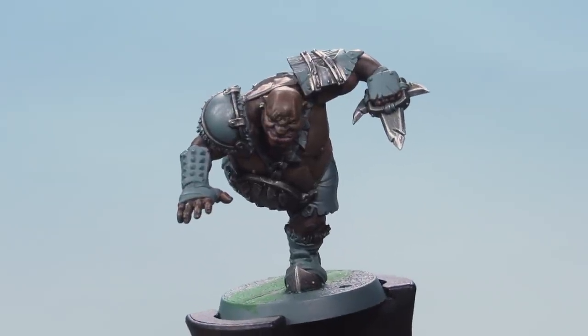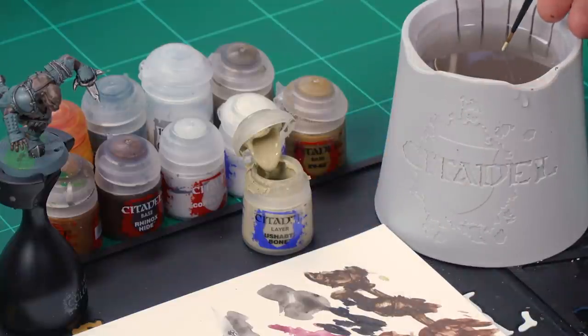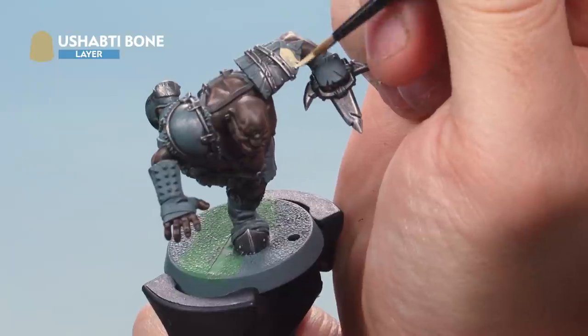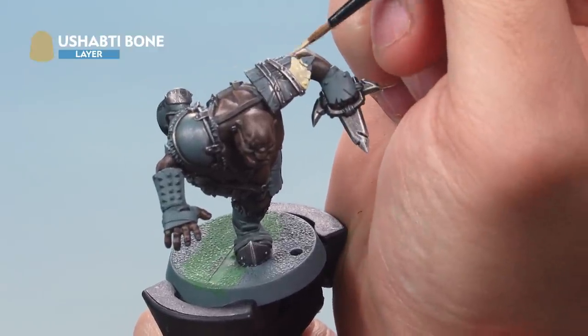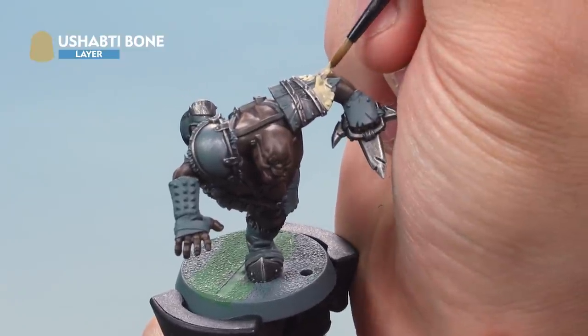That's the two messiest parts of the miniature done. Now let's start picking out finer details, starting with the shield on the ogre blocker's shoulder. We'll base coat it with Shabti Bone — grab your medium layer brush, get paint onto your palette, add a little water to help thin it down, and apply a nice even layer over both the cover and the wood. The small metal part we'll paint later, so don't worry if you hit it. You may need a second coat for a solid colour.